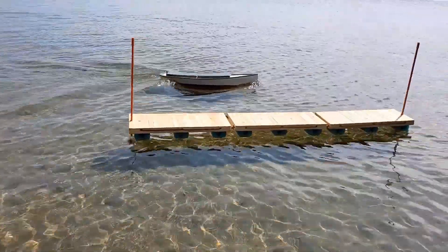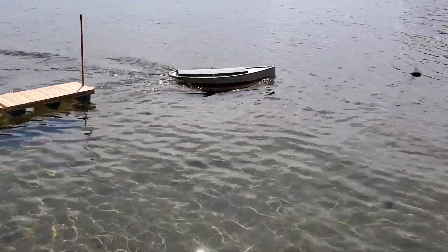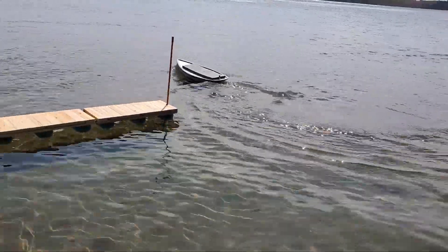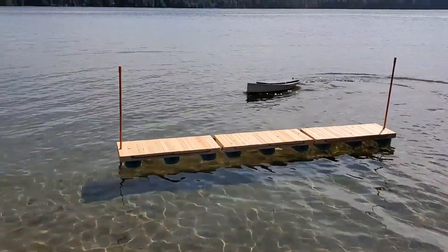Just a beautiful performing boat, I gotta say. Look at that — no listing port or starboard on these turns. Look at that. It stays totally upright.